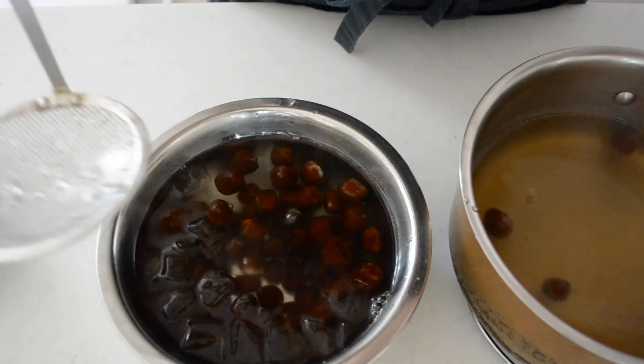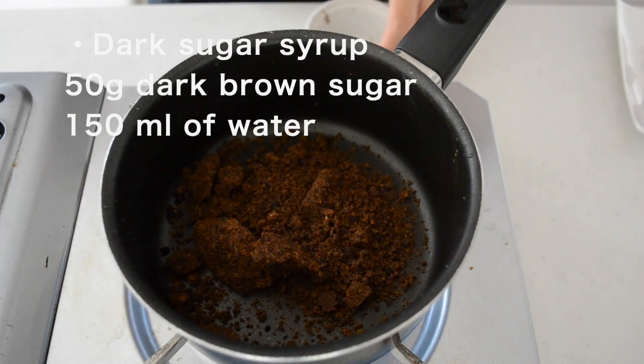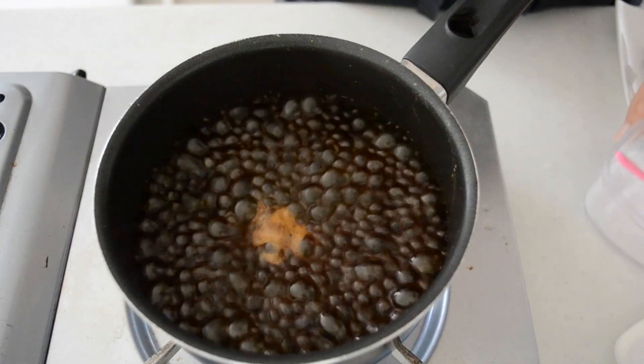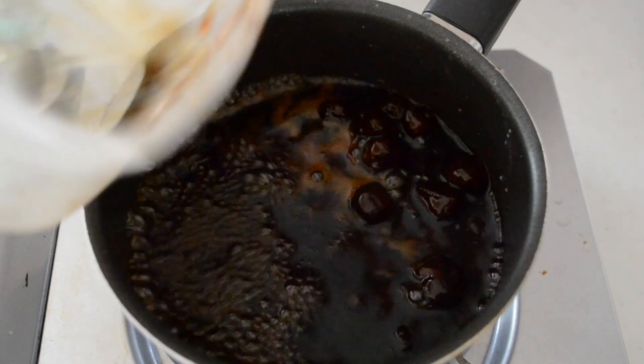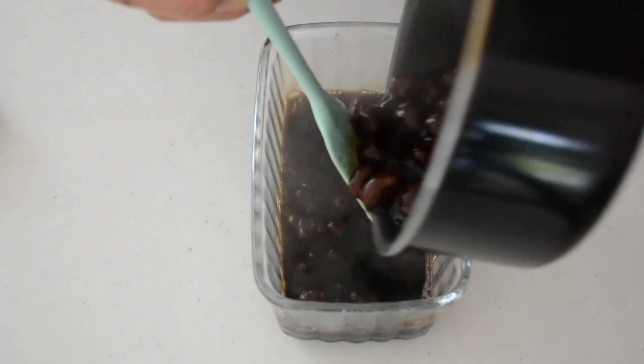Take out with a slotted spoon and soak in icy water to create a chewy texture. Let's make dark sugar syrup. Put your dark brown sugar and water into a pot. Bring it to a boil and dissolve the sugar. Add in the drained tapioca pearls and cook for a couple of minutes. Transfer to a container and leave it until cool to room temperature.